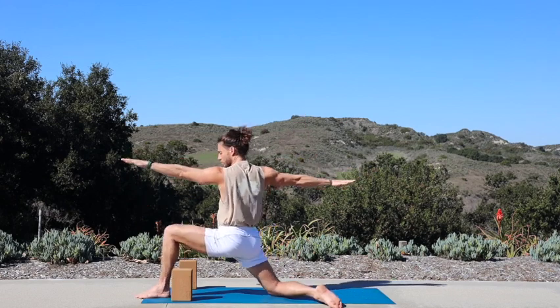Inhale, halfway lift. Exhale, come up high onto your toes, have a seat onto your heels — toe stand. Squeeze your inner thighs. For more balance challenge: shoulders above your hips, hips above your heels. Even more — release the blocks. Hold it for three, two, final one.